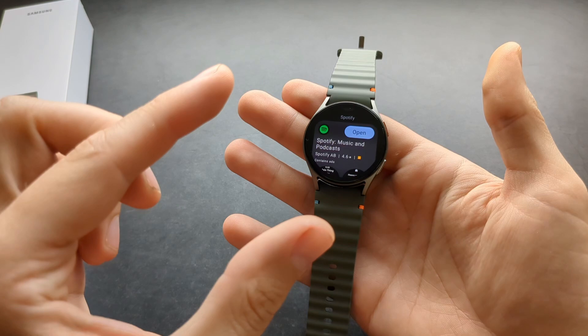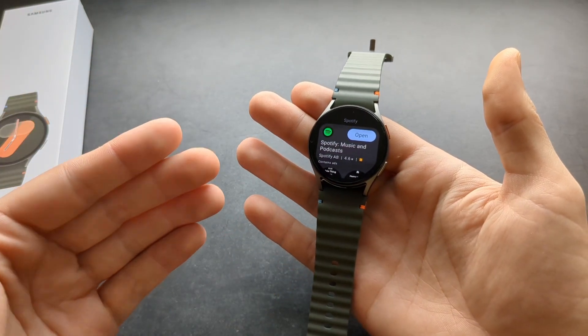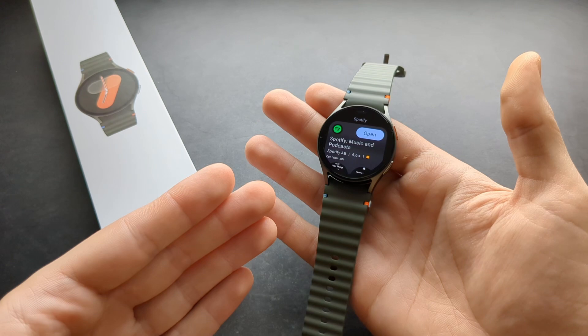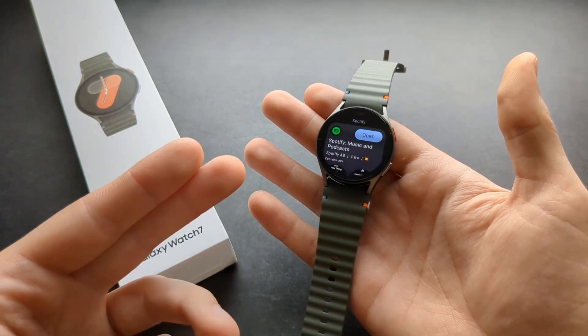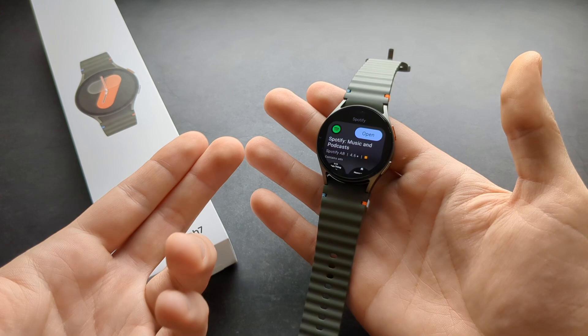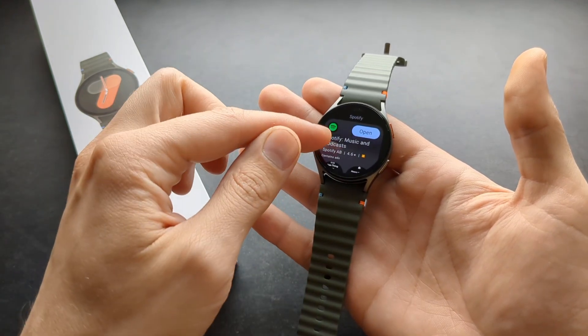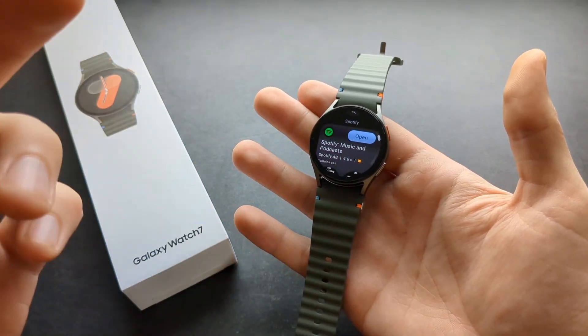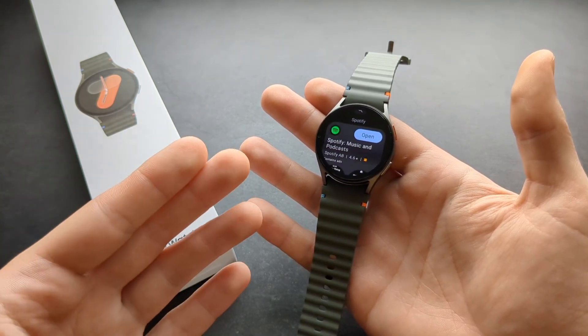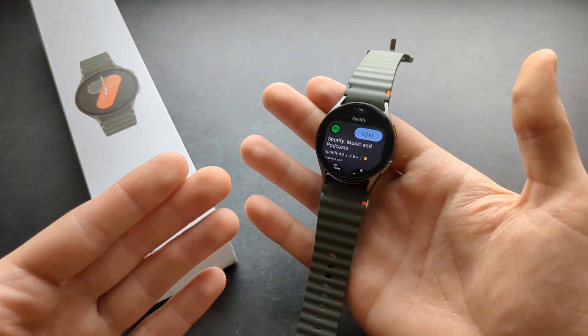Before you open the app, make sure you actually have Spotify installed on your phone and you have signed into your Spotify account. If you don't do that, it will still ask you to go to the phone, but it will be a more complicated process. So first go to your phone and make sure you have Spotify in good order and you are logged into your account.